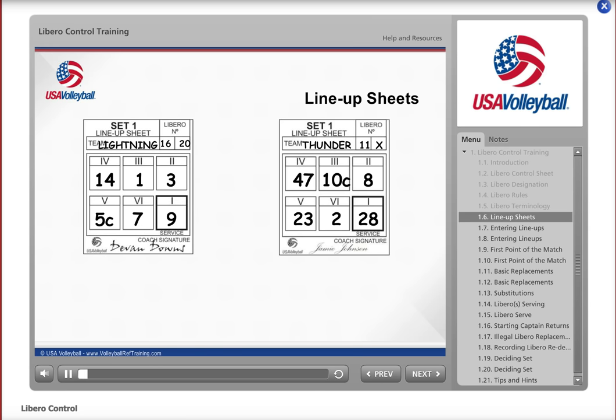Here you can see the lineup sheets submitted for the first set of the match between Lightning and Thunder. Lightning has designated two Libros for the match: number 16 and number 20. Thunder has designated only one Libro, number 11, and the second box has been marked with an X. Because there is one Libro designated, you know that Thunder may choose to designate the same player, a different player, or no player as the Libro in subsequent sets.